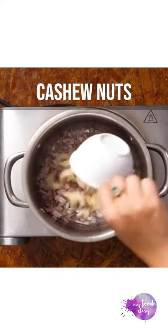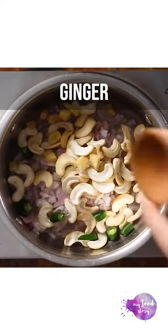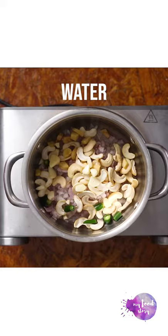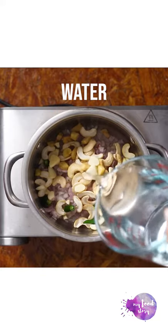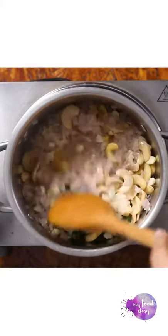Let's start by making the base of this korma. Boil onions, cashews, ginger garlic and chillies in some water till everything is tender, and then blend it up to a smooth paste.